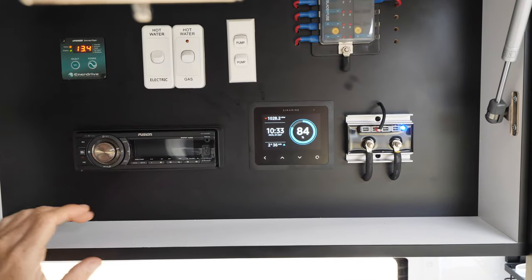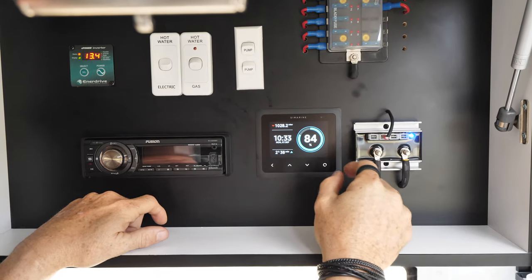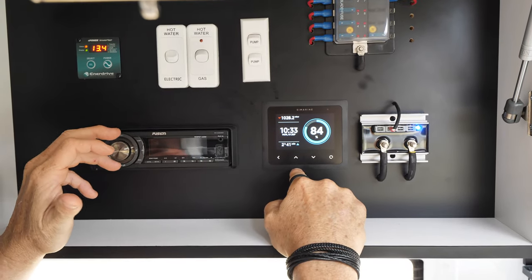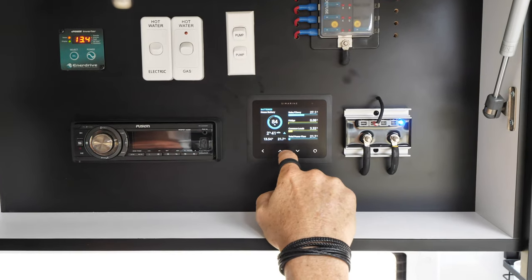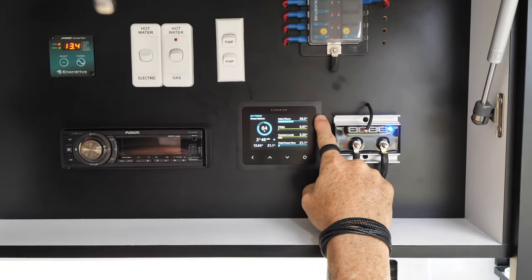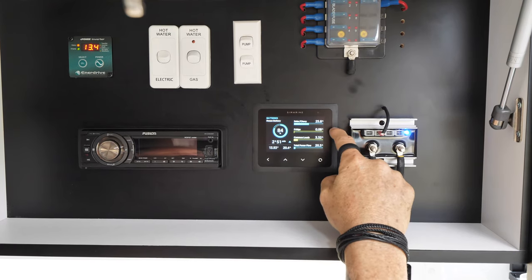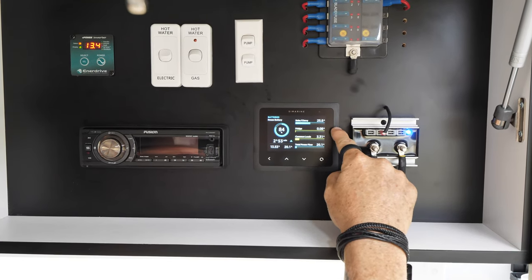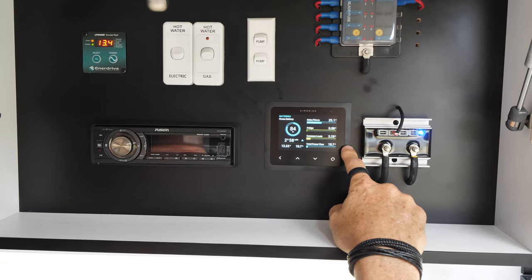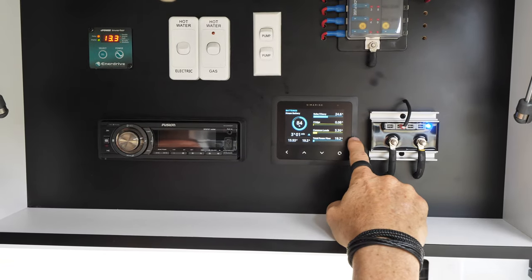I'll give you a quick rundown on our Simarine monitoring system. The main page gives us our state of charge, time, date, and hours until fully charged — or if we're drawing power, how many hours we have left on discharge. The next page shows all our loads. At the top we have our solar input at about 26.6 amps. We have the Chevy charge when the car is hooked up, our fridge load, all common loads including pump, lights, and general loads. Total power coming in is about 20 amps — it's showing blue, meaning power is coming in.